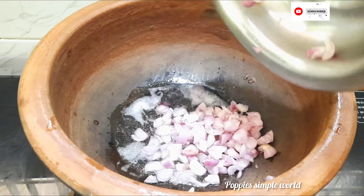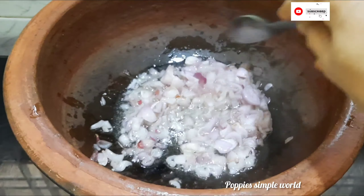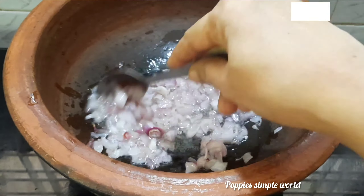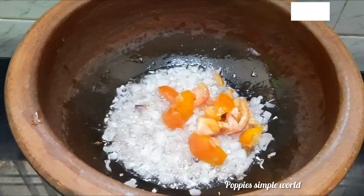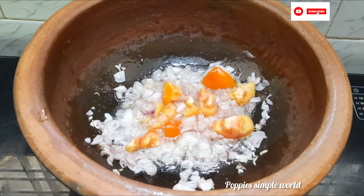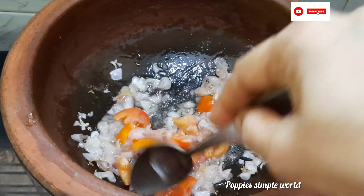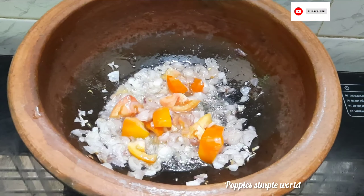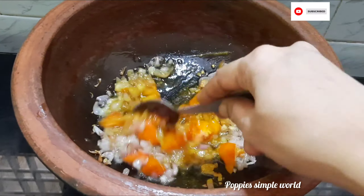We have to clean the bag. As I cut on a small bag, I keep the bag. Now, we have to use a small bag. You can put it in a little bit. If you want to see the color, you will see it in a medium flame.